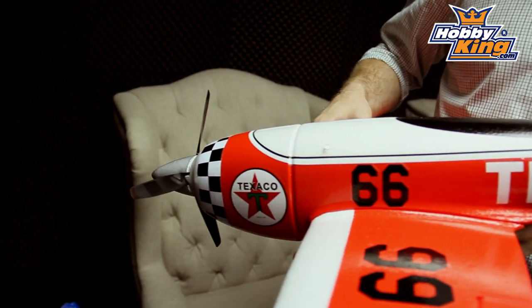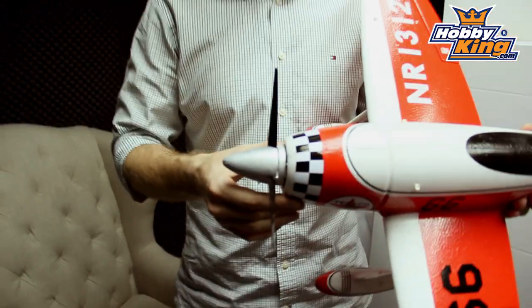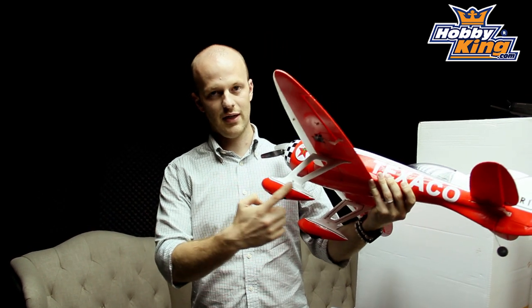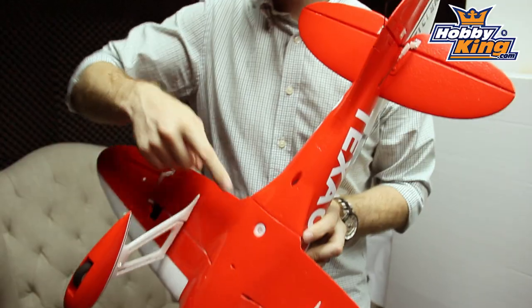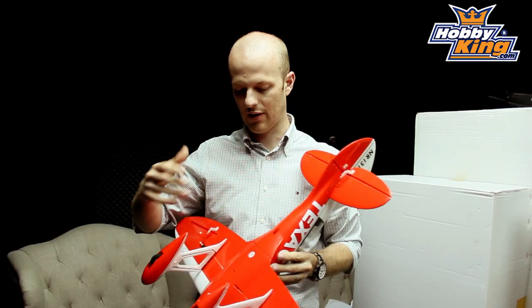It's a 4-channel model. It's got a high KV bell outrunner motor. It's got ailerons, rudder and elevator. It's got some really cool details - you can see the wheel pants and the wheel struts. It just takes one nylon bolt to hold the wing on, so it's really easy to take off and put it in your car.